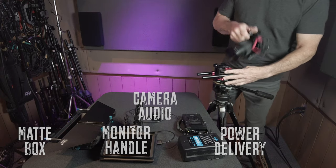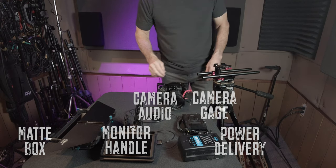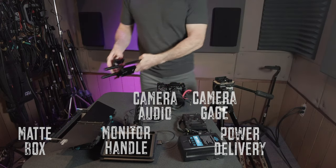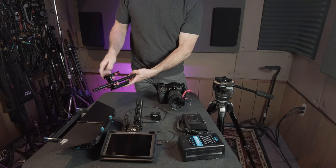The fifth component is the camera and camera cage itself. This particular cage is a SmallRig cage made specifically for the Z series cameras, with our gimbal's ARCA quick release plate mounted on the bottom. And the sixth component is our adjustable height rail mount system. Let's take a more in-depth look at each one of these components.